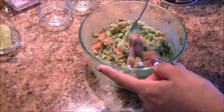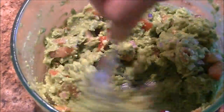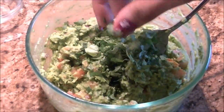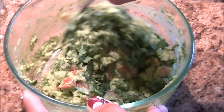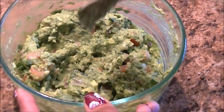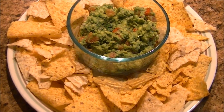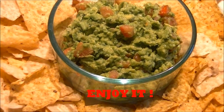Mix it really well until smooth consistency. Finally, add chopped cilantro. And here the guacamole is ready — serve it with your favorite chips. Enjoy!